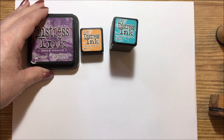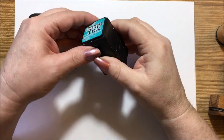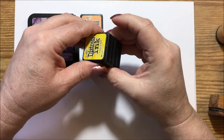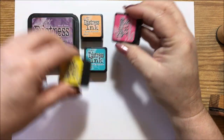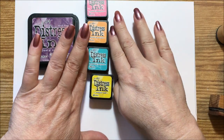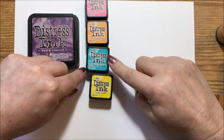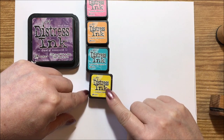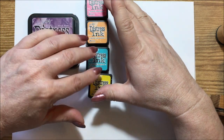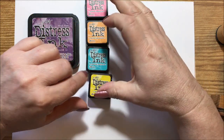We're going to start off with these — they come in two different sizes. These are the little tiny cubes and they usually come in a set of four. This is the set of four that I have, and it came in this set: picked raspberry, spiced marmalade, peacock feathers, and mustard seed.